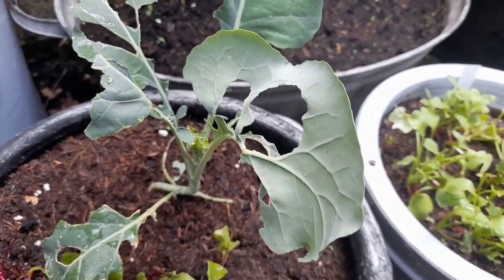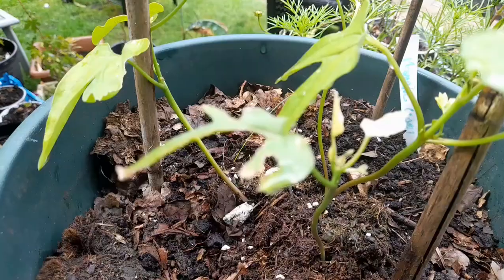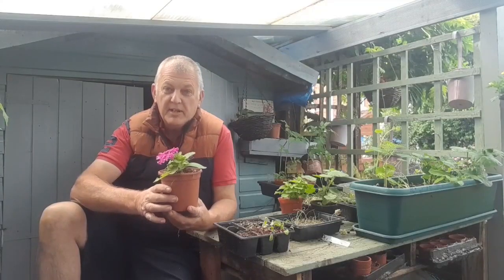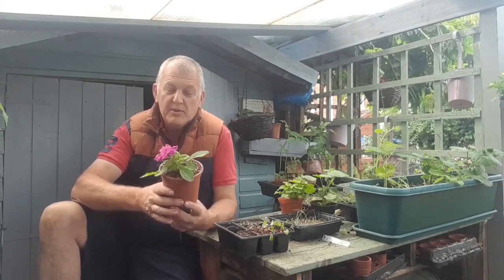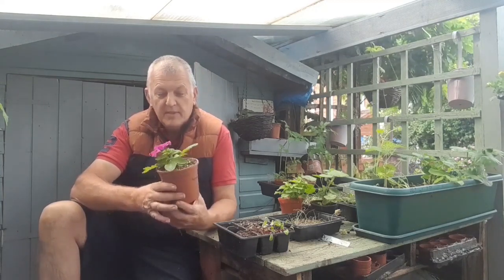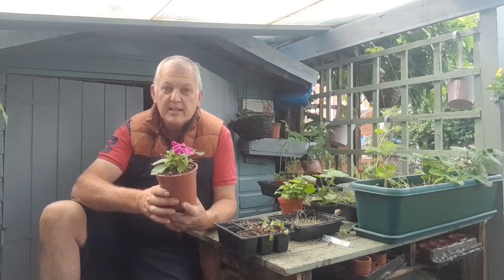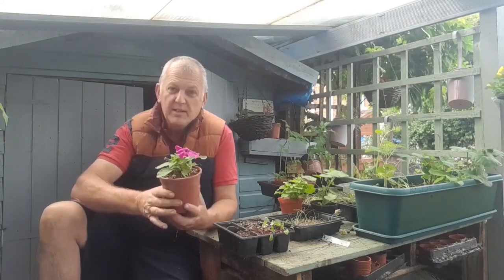Slugs! A bit of a problem for the gardener in spring as there's lots of new growth, lots of new seedlings for the slugs to enjoy, and when it's moist and damp in the evenings they love to come out and munch your plants.